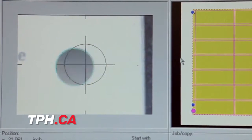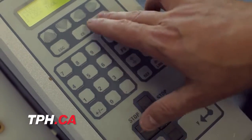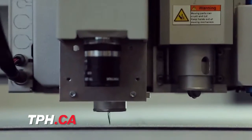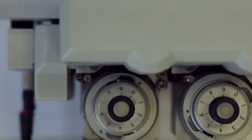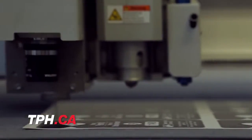Custom cutting is a process where you eliminate the need for the physical, traditional steel rule die. It's a computer-guided X-Acto knife. In this day and age, everybody wants things now. We can produce things same day, next day, in a shorter time frame than the traditional process.